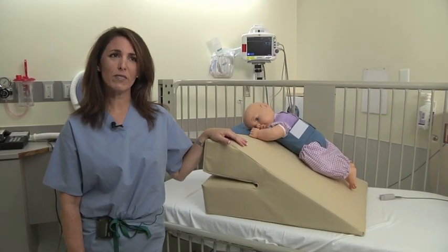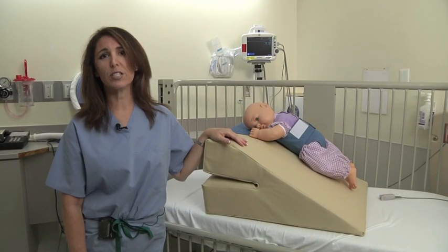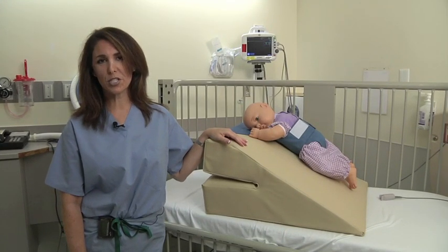We're going to talk about how to achieve the best use of the rescue wedge in the prone or tummy lying position.